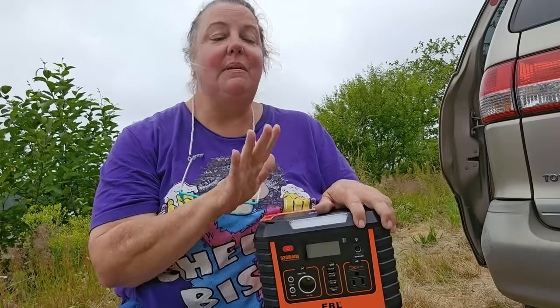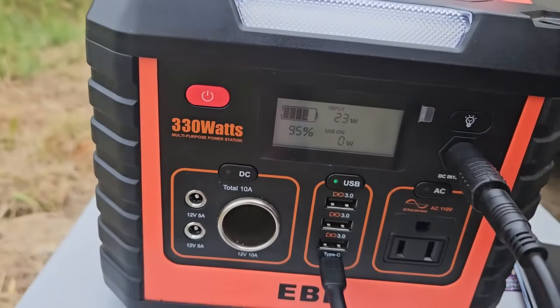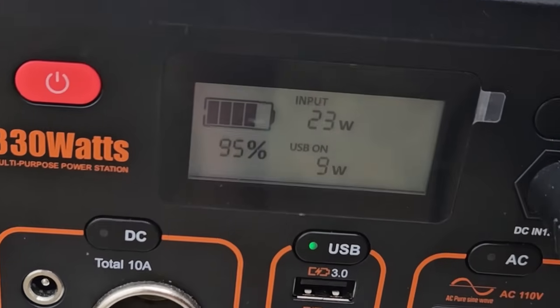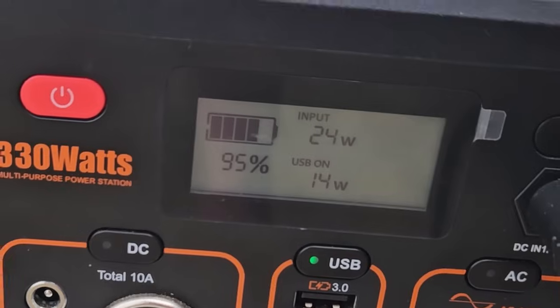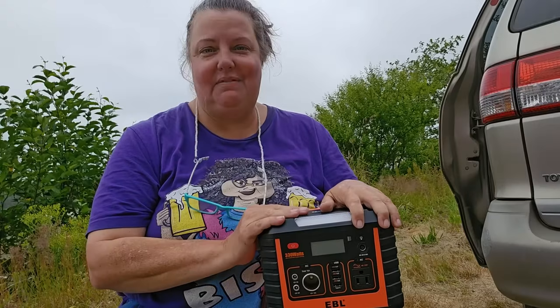So, my favorite things about this station. Number one: there's pass-through charging, which is incredibly important. You can charge it while you're discharging it at the same time. Not all power stations do that. If it's something you think you'll need, you definitely want to check into that — it's a very handy feature.